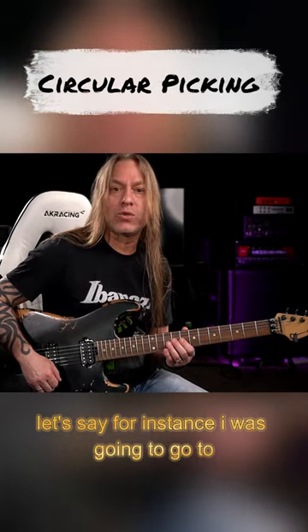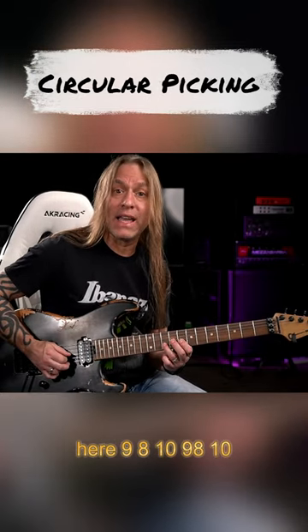So let's say, for instance, I was going to go to here: 9, 8, 10, 9, 8, 10.